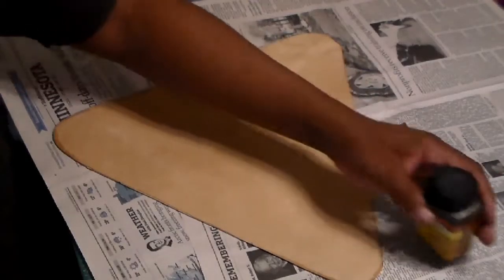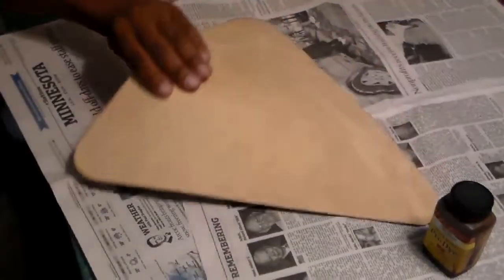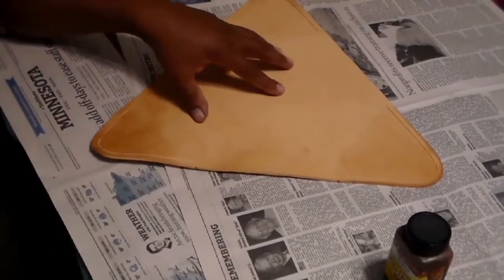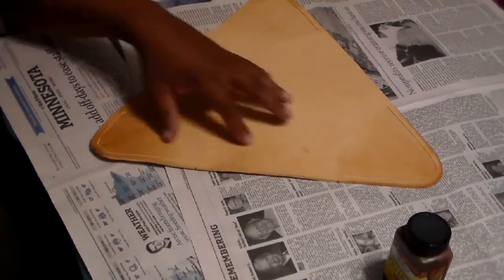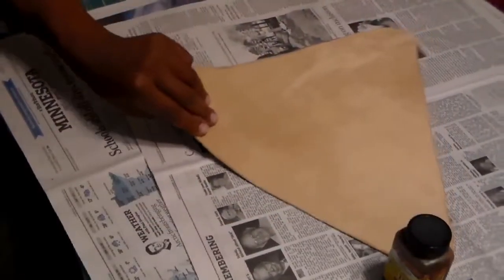Vegetable tan cowhide comes out as an off-yellow, off-peach sort of color in general, and when you get it wet it turns a western brown. What I want to do right now is dye it, just for aesthetic purposes — you don't have to. I could etch all kinds of stuff, put my monogram on there, stamp filigrees, and make it look really pretty if I wanted to. But I'm not going to do it today, not for this project.